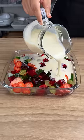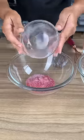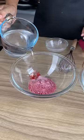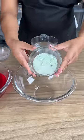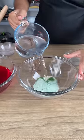Whenever I make this fruit dessert, everyone always asks me for the recipe. To start, I'm going to add in 50 grams of strawberry gelatin and 500 mils of hot water. Then add 50 grams of lime gelatin and another 500 mils of hot water.